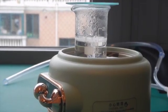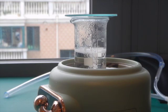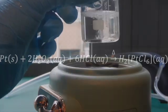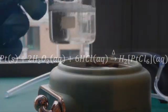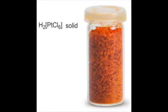Here it is 20 minutes later. It might not be obvious on camera, but the color is changing to a slight yellow. This is because the platinum reacts with hydrogen peroxide and hydrochloric acid to form hexachloroplatinic acid, which is bright yellow in aqueous solution.